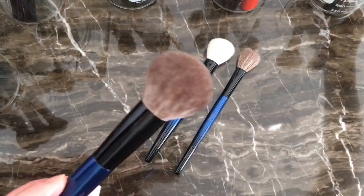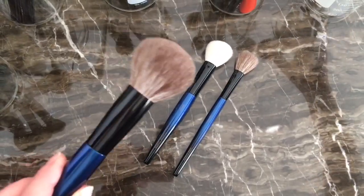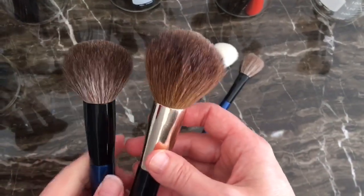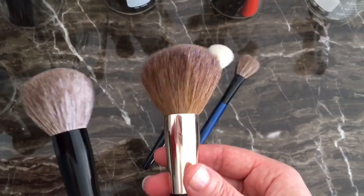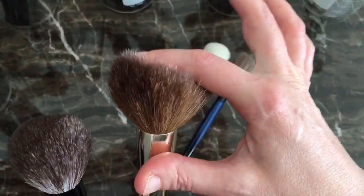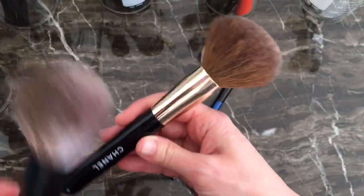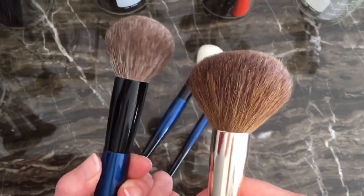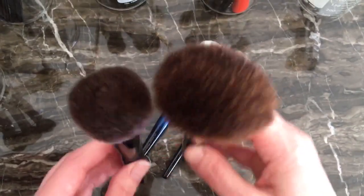This one — I only have one brush — and this is actually what I thought was going to be this. So I have an older Chanel brush and as you can see this is very very old, probably between 15 and 20 years old. I don't use this anymore for obvious reasons, it's had its lifespan, but I'm keeping it for reference. I was actually looking for a brush like this, but as you can see the size is very very different.